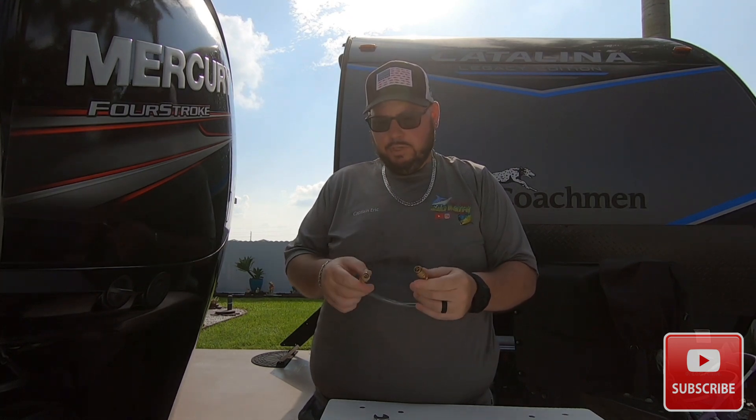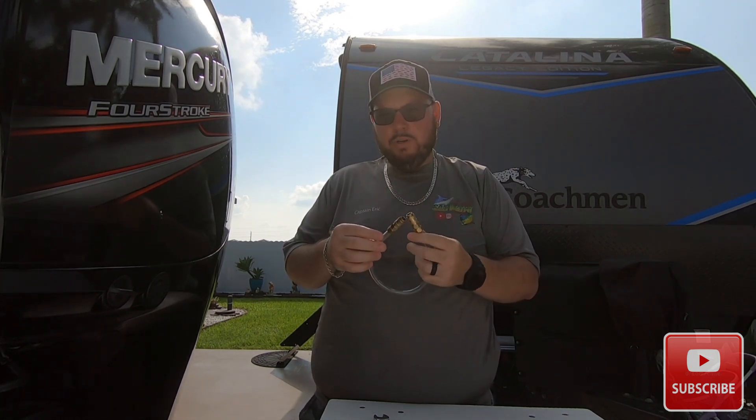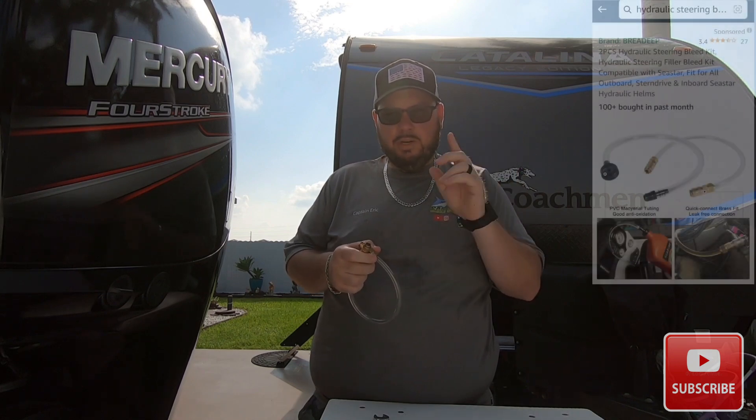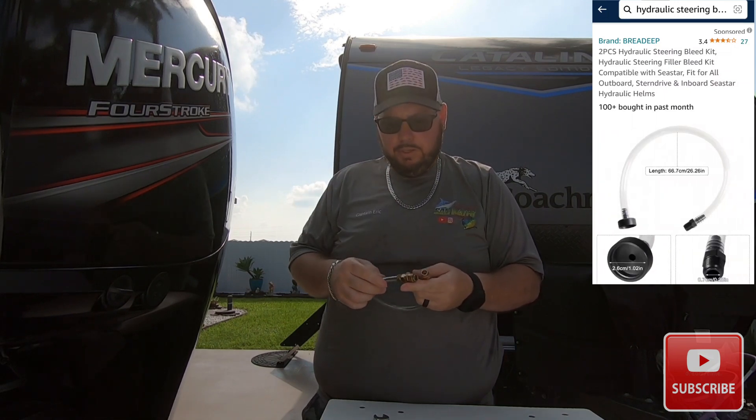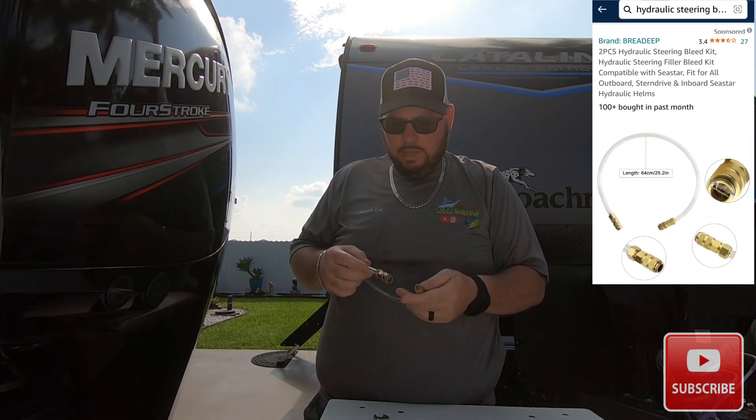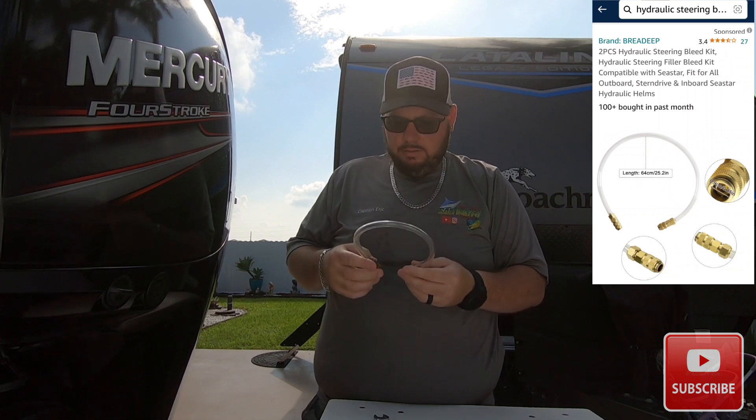To get started, I purchased this hydraulic steering bleed kit which comes with two parts. It brings this piece and it also brings the kit part that goes to the pump at the helm. What this does is pretty much turn a two-man job into a one-man job, and you'll see what I mean in a moment.